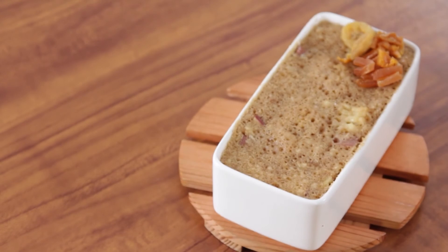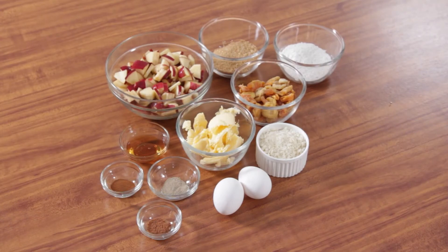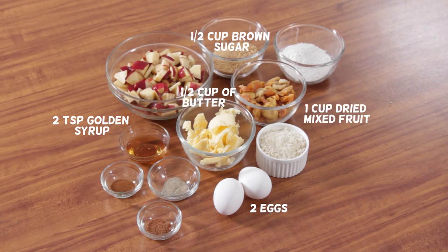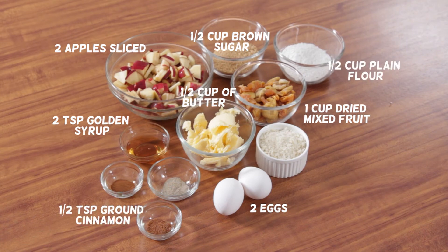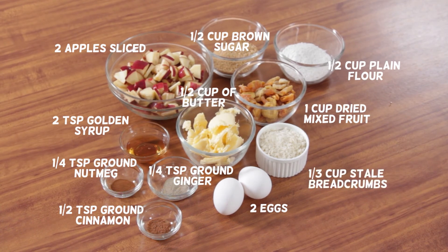You can try out this simple non-alcoholic Christmas pudding recipe that is fast and very convenient. You will need: half a cup butter, half a cup brown sugar, 2 eggs, 2 teaspoons golden syrup, 1 cup dried mixed fruit, 2 apples sliced, half a cup plain flour, half a teaspoon ground cinnamon, 1 quarter teaspoon ground nutmeg, 1 quarter teaspoon ground ginger, 1 third cup stale breadcrumbs, and a 1.5-liter or 6-cup capacity microwave-safe bowl.